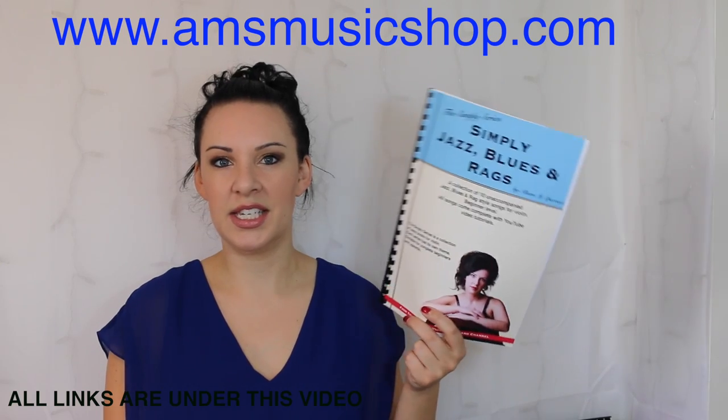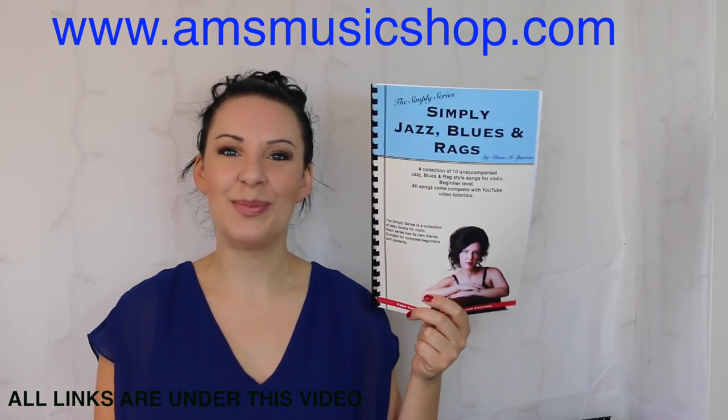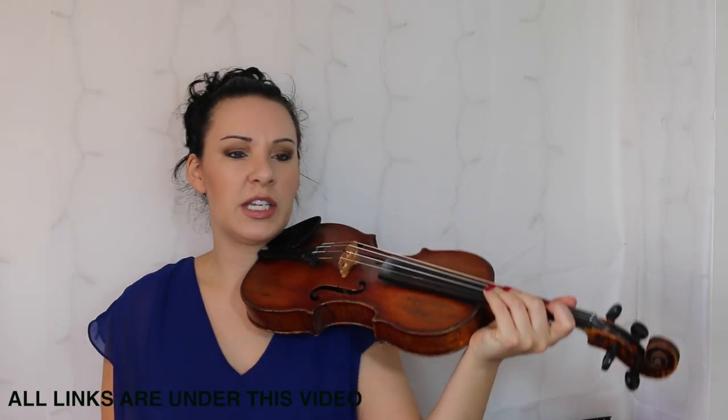So if you want to know how to play Katie's 12 Bar Blues from my Simply Jazz Blues and Rags book, then please keep watching. What I'm going to start off by doing is playing it through for you and then I'll show a few parts of the music.